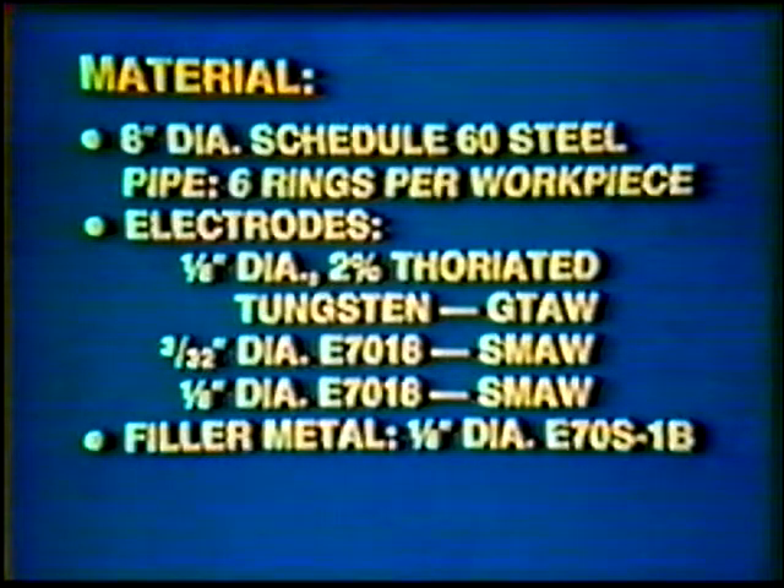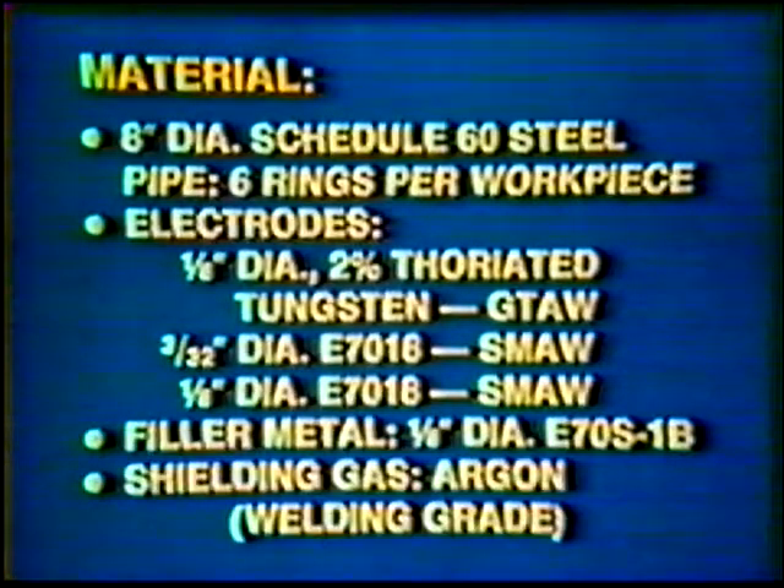Filler metal: 1/8 inch diameter ER70S-1B. Shielding gas: Argon, Welding Grade.